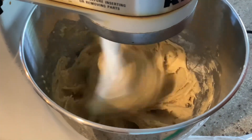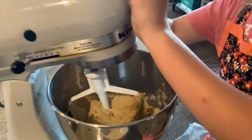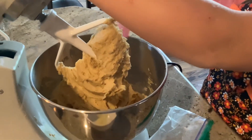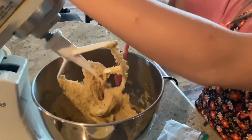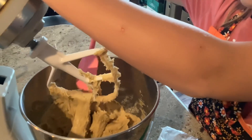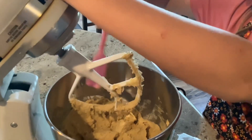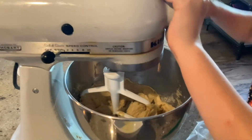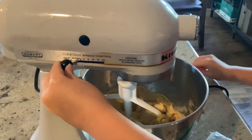We'll give that one more second and then shut it off. Pull it up and poke through — wow, creamy! Get all of that off. This is looking actually really good. This is my first time ever making donuts. We'll mix it around one more time, lock it in, give it one more second.